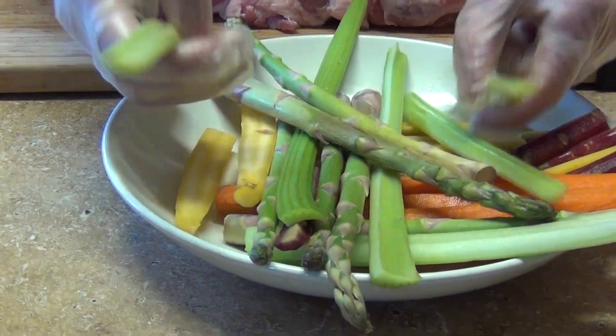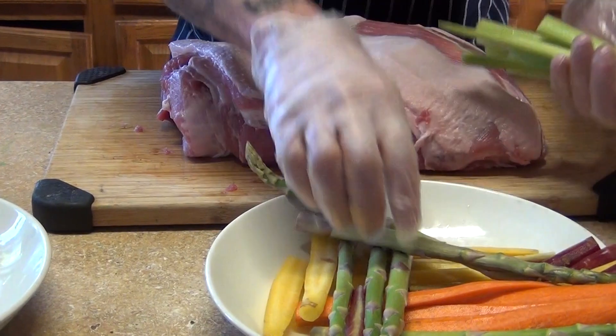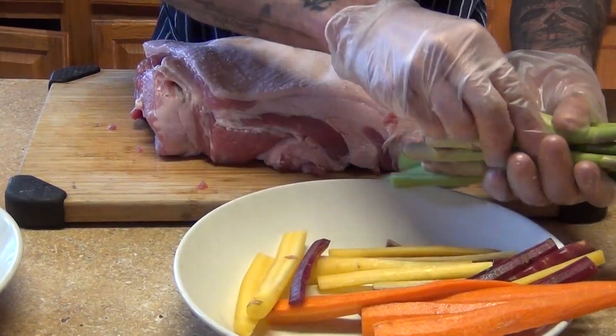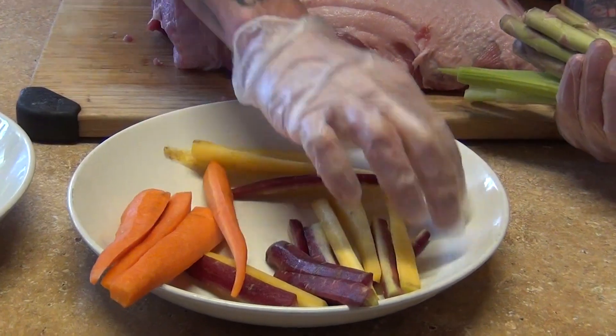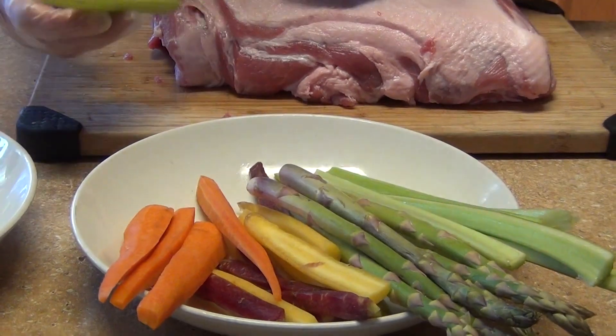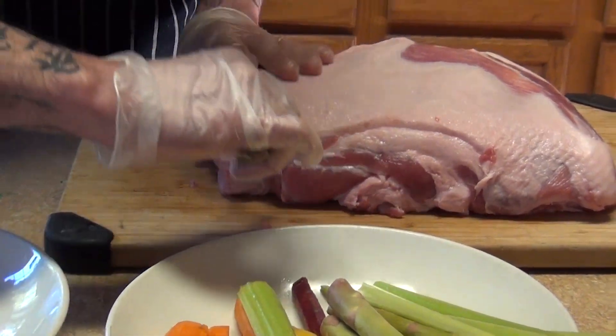For the vegetables we're gonna use celery sticks - I got two celery sticks cut in half - some asparagus, and I have the rainbow carrots, one of each cut in half and in quarters. That way we can stick them into the meat just like this.